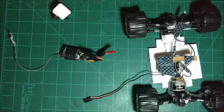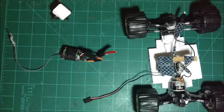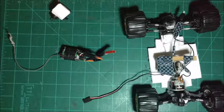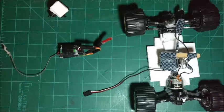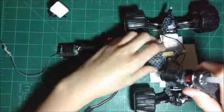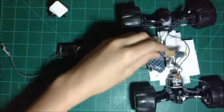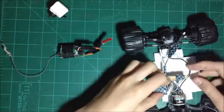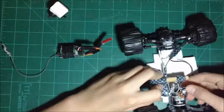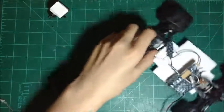First I'm just going to glue this in place. Let me just heat up my glue gun — I'll be back when it's heated up. So I'm back, my glue gun just heated up. I'm just going to put hot glue here and just push it down, right there. And that's my ESCs.